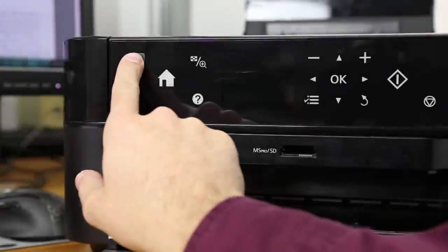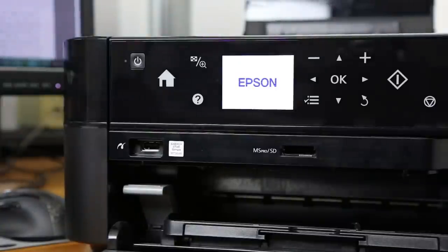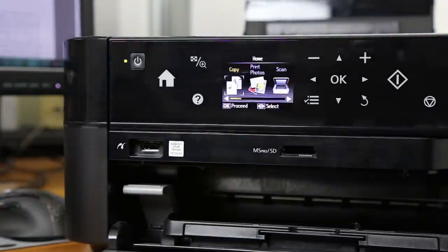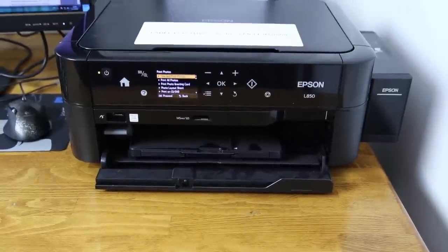Hi guys. Today I will take a little break from cameras and review a photo printer. It is not just anything — this is the new Epson L850, successor of the very popular L800 ink tank printer.